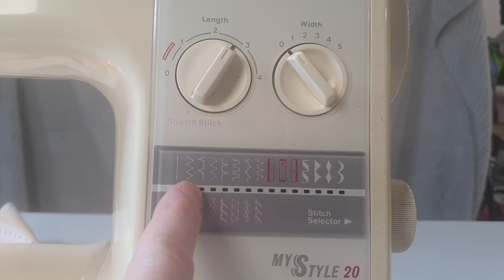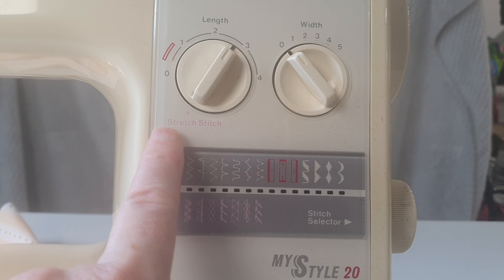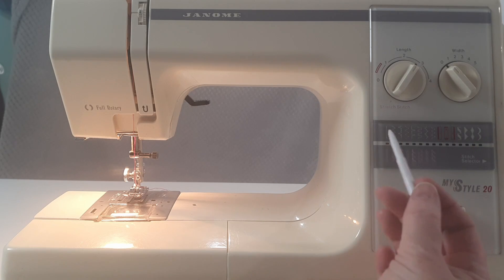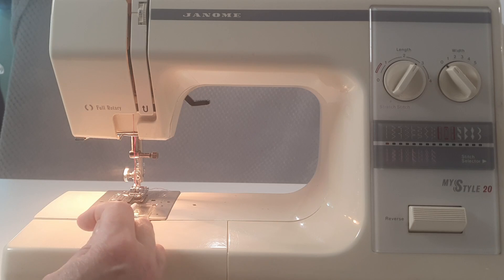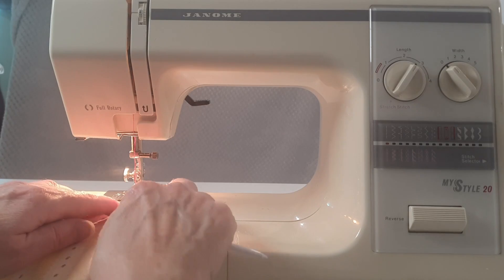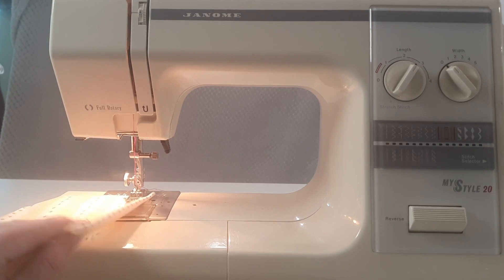You can see the stitches at the top, but there are also stitches at the bottom shown in pink, and there's a label there that says stretch stitch. With the MyStyle 20 threaded and set to a straight stitch, I would normally sew with the length towards three and the width on zero. The reason I have the width on zero is that it puts the needle into the center position, which is where the markings on the foot plate apply. So if I wanted to do a five-eighths inch seam I would put the edge of the fabric on the five-eighths mark and keep it on that line.